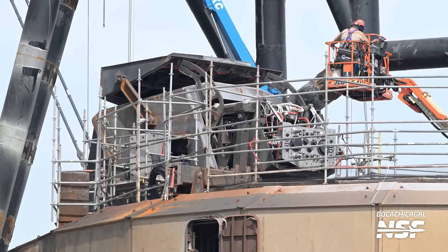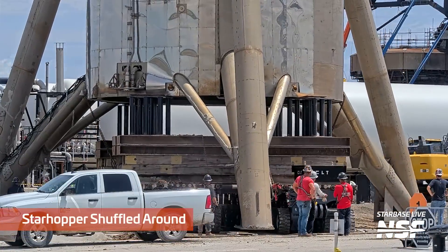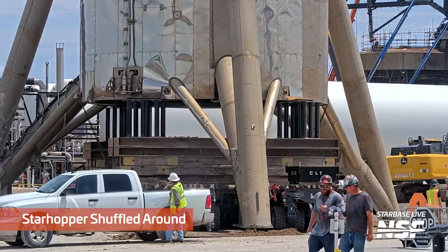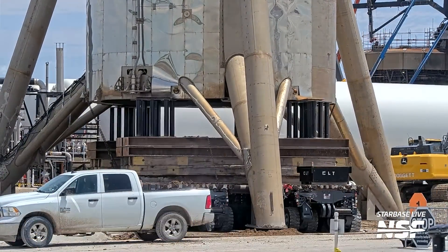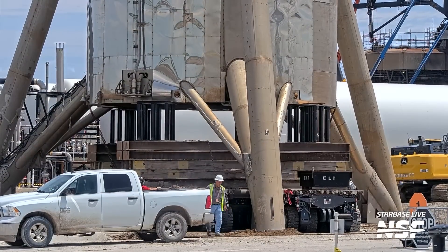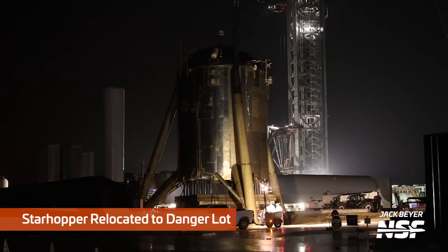That close-up of that booster quick disconnect. And there's Starhopper being shuffled around. Go back and hop between the two points of the video - look at the Starhopper disconnect on the lower left-hand side of Hopper, then go back and look at the booster disconnect to see the difference between the two.